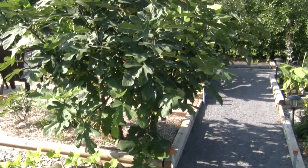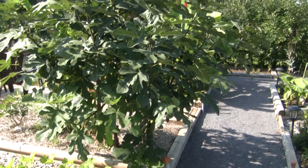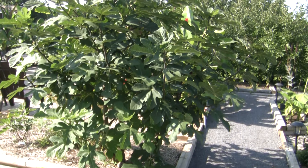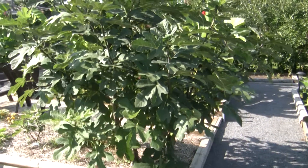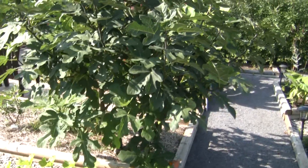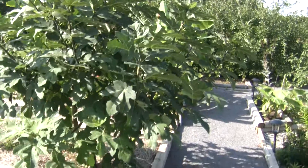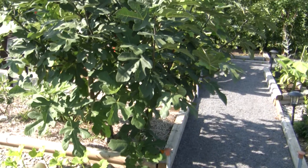I'm going to show you the fig tree. I showed it in another video in wintertime in its insulated box. This is it at the end of summer — today is September 16th, 2020. It's been a hot dry year: July was really hot and dry, August has been quite a bit wetter and a little cooler, so it's been a pretty good year for figs. They really like that heat.